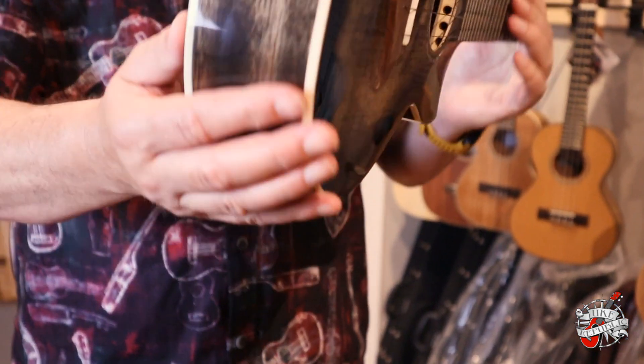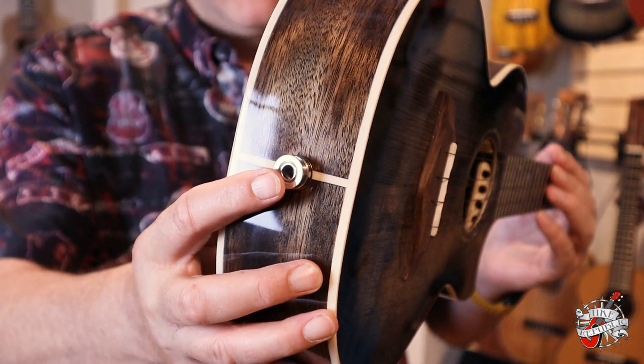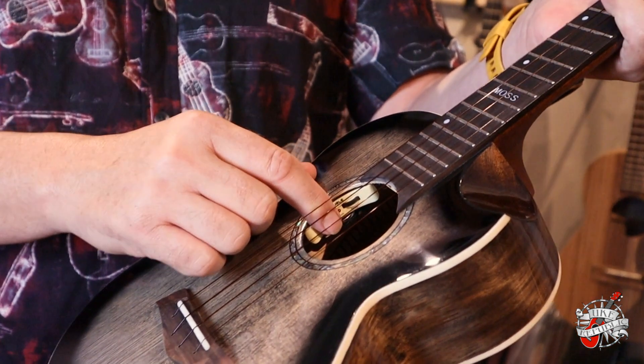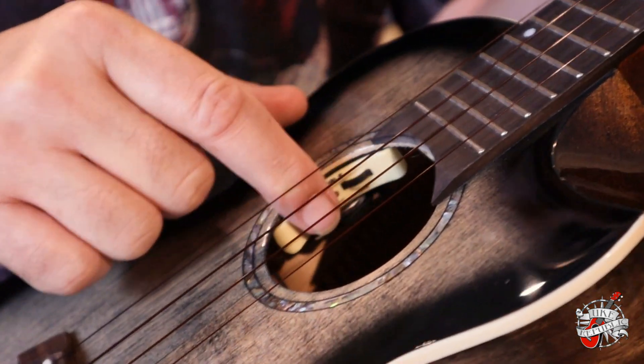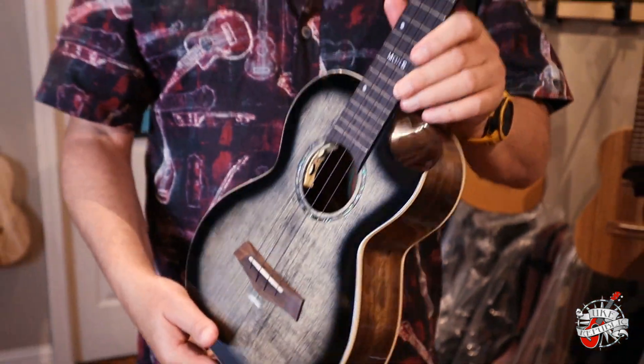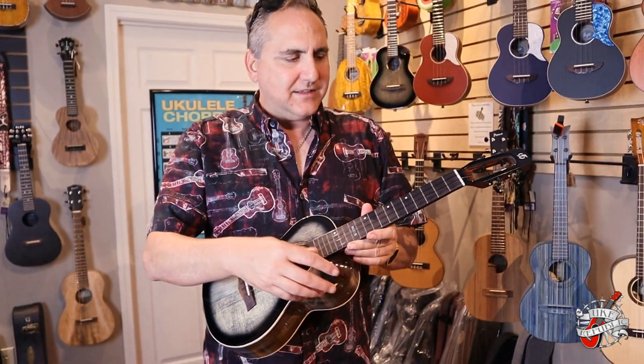Another cool feature: you have a pickup. This comes standard, and it has volume and tone controls on the inside — active pickup. This instrument is available in a tenor and a concert, and it comes standard with Worth Brown strings currently.